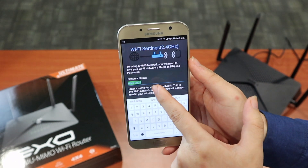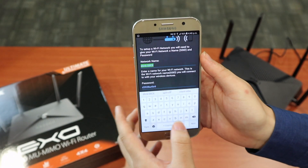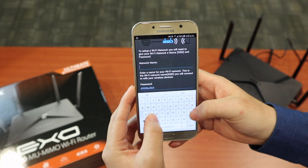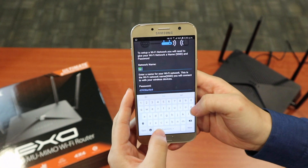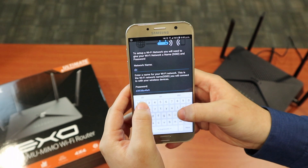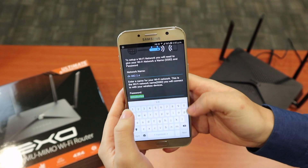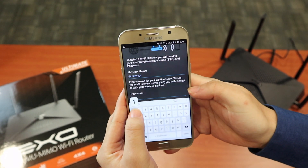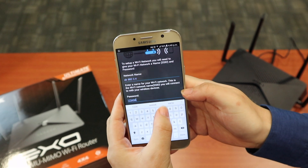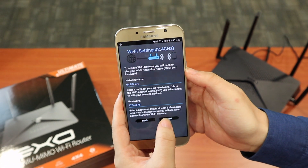From here you can set up your 2.4GHz WiFi settings. Just key in the WiFi name — for example, DIR-882-2.4. You can also modify the password; just set it to something like 12345678. If you're happy with it, just click Next.